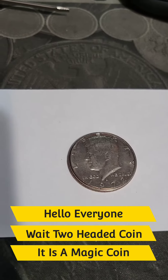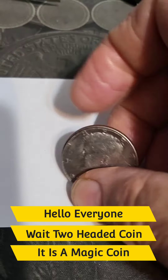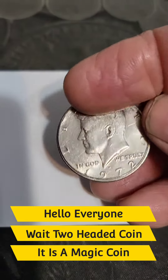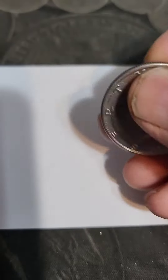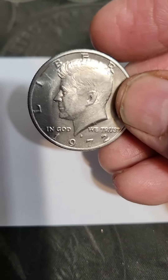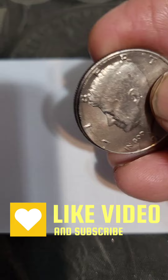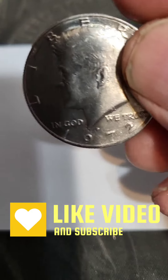Hello everyone, Sir Benji here. Got a special coin here. As you can see it's a 1972 Kennedy, the head side — and it's still a 1972 Kennedy, the head side.